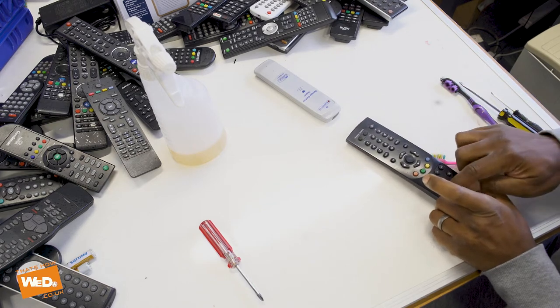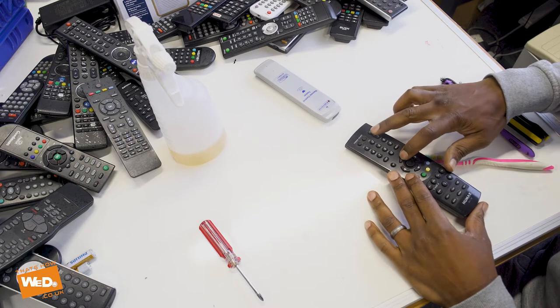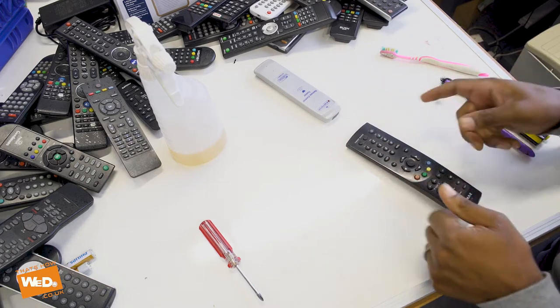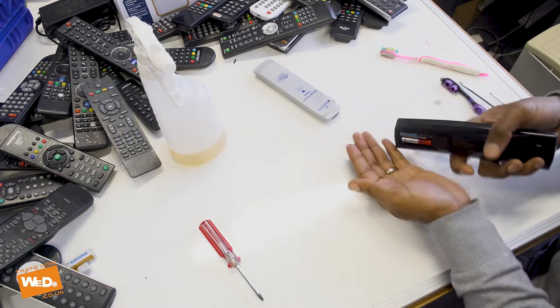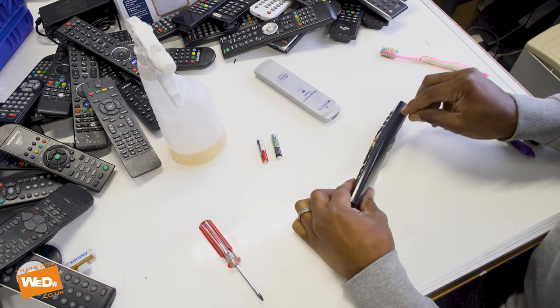Plus and minus — plus is a bit temperamental. All the way down to the bottom — that's about it. So the main two that aren't working are those two, although there may be some other residue around the rest of them. So let's take the batteries out and crack it open.